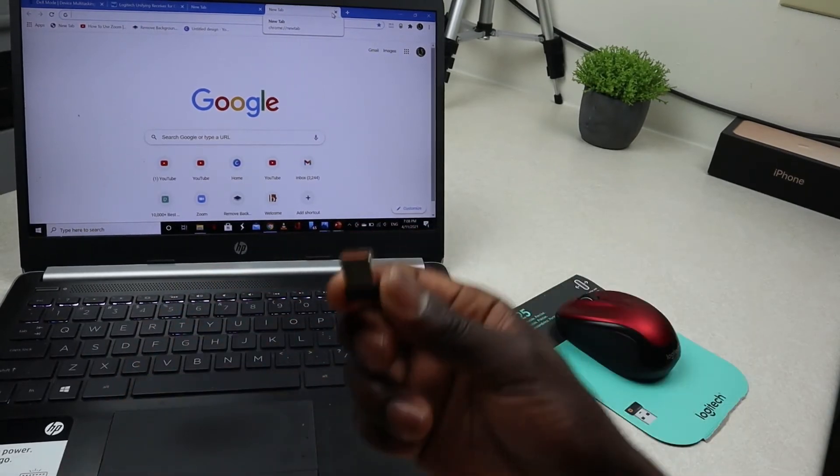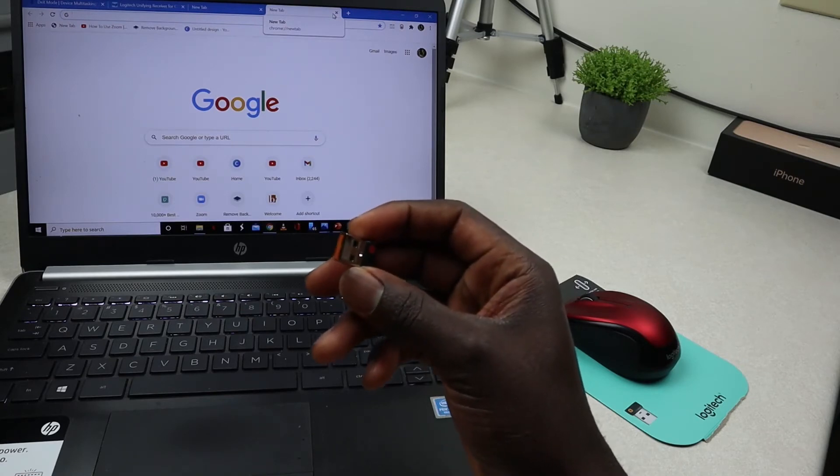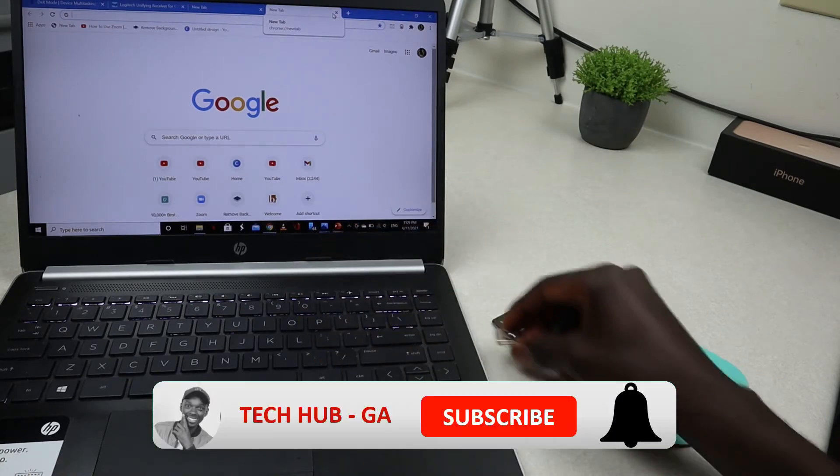Go ahead and insert this unifying receiver into a USB port on your laptop.